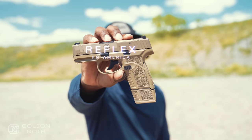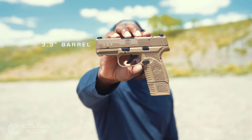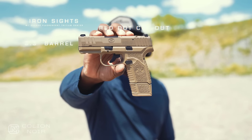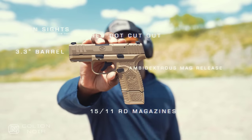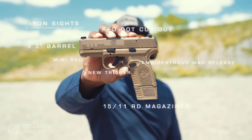This is the all-new FN Reflex. This particular little baddie comes with a 3.3 inch barrel. It also has iron sights with an orange fluorescent surround with a tritium center, and a cutout for your little red dots. It has 15 and 11 round magazines, an ambidextrous magazine release, a front rail for your lights, and an all-new improved trigger.